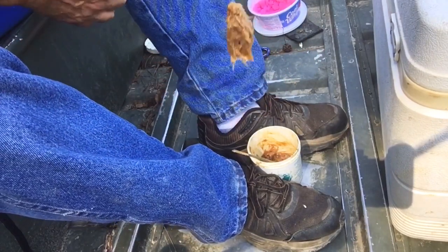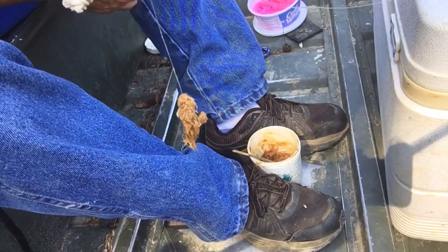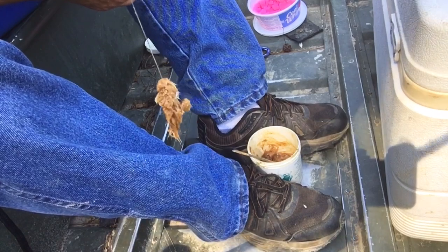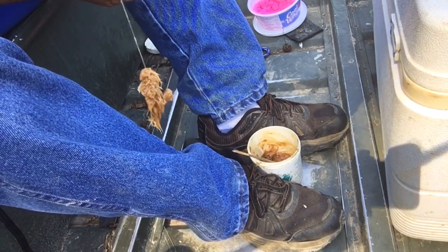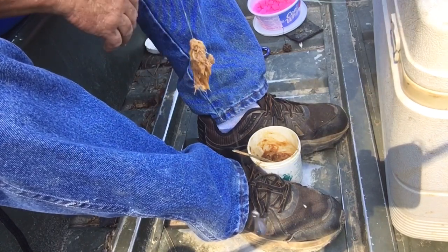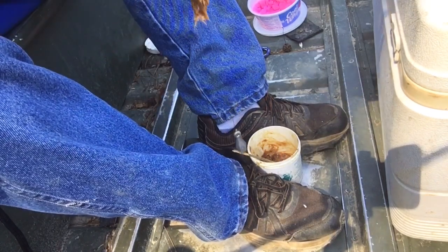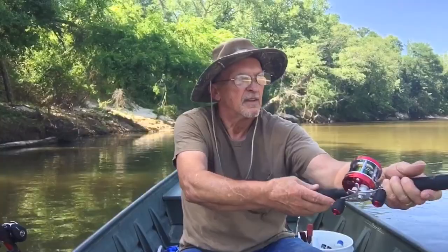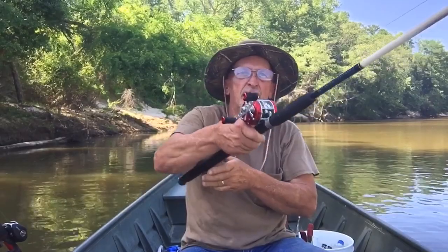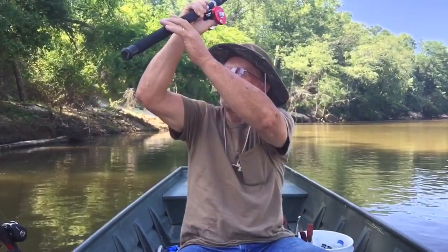That punch bait will catch on to that treble hook and it'll stay on the hook pretty good. Then I just cast it out in front of that treetop down there a few feet and let the current take the scent down under that treetop. So now that we've got her baited up, we're just going to cast it down there in front of that treetop.